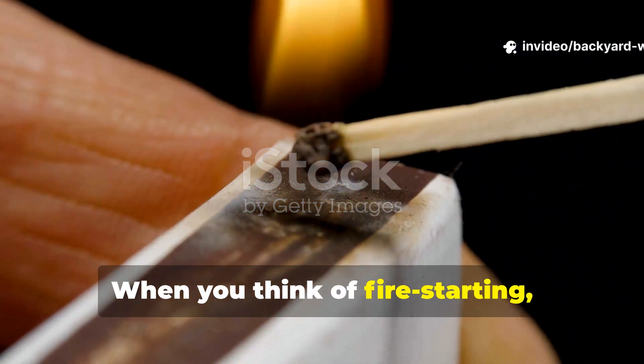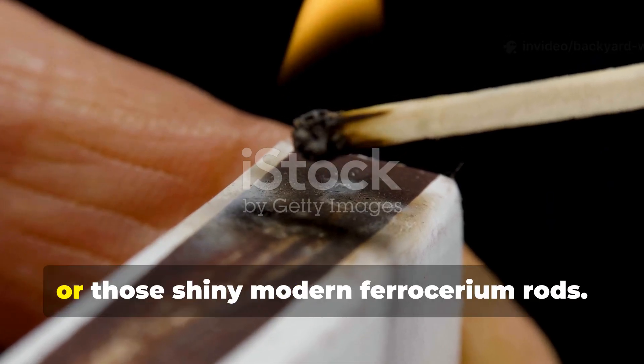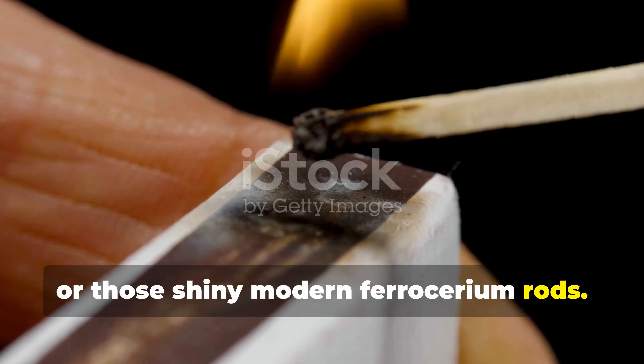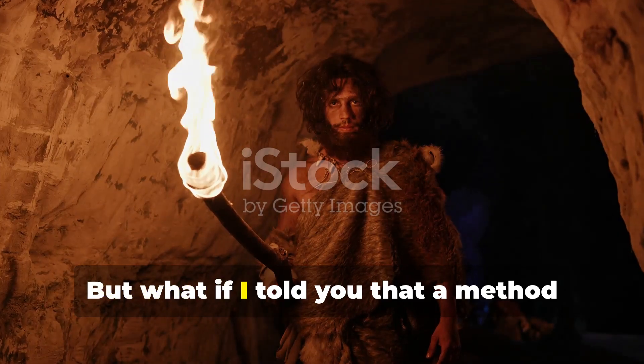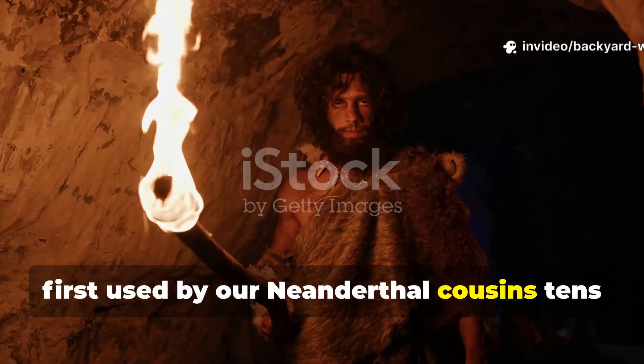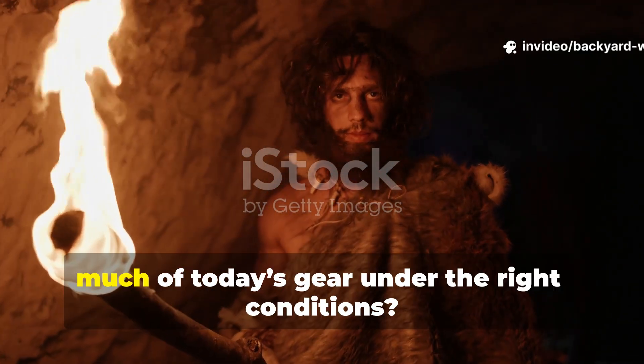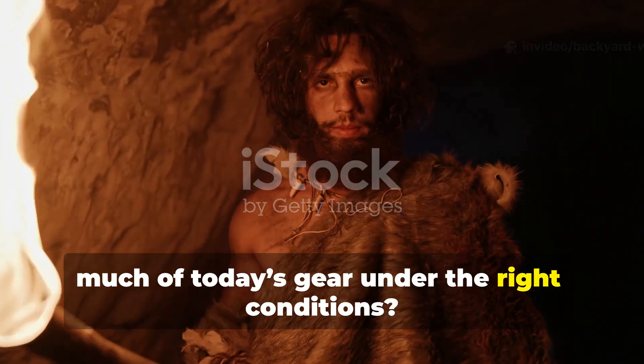When you think of fire starting, your mind probably jumps to matches, lighters, or those shiny modern ferrocerium rods. But what if I told you that a method first used by our Neanderthal cousins tens of thousands of years ago can outperform much of today's gear under the right conditions?